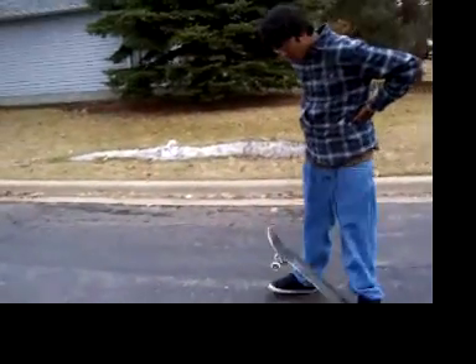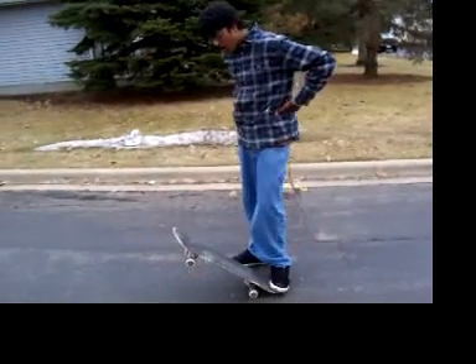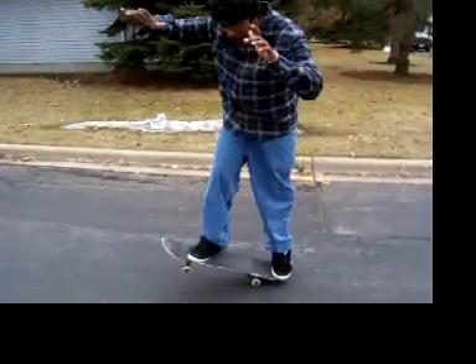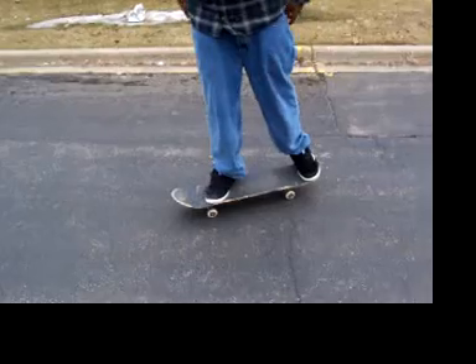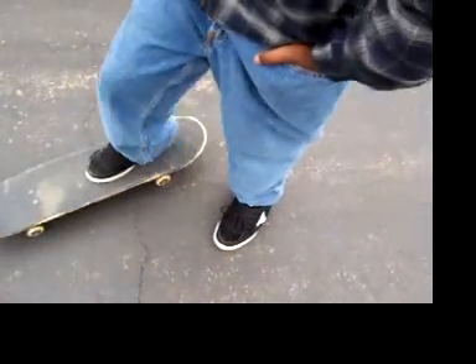Like what my apprentice here says, to do a good manual, you've got to find your center of gravity. And to do that, it's going to take a lot of practice, guys. We're not saying this to annoy you. This is real. Kevin, show them how you manual — your foot position.